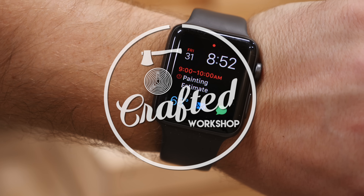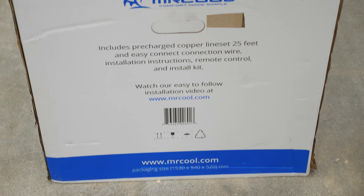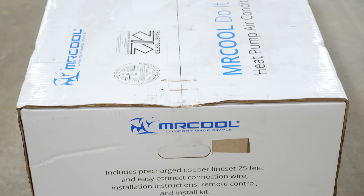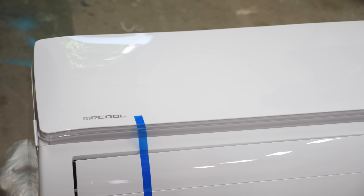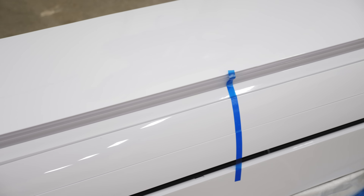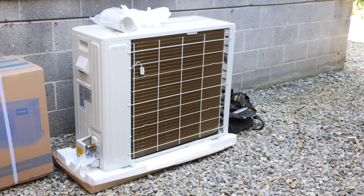It's starting to get pretty warm here in Asheville, so the next step in my shop buildout was to get some heating and cooling added to the shop. I decided to go with a mini split unit again, as I had really great results with my mini split in the last shop. I reached out to Mr. Cool to see if they might be interested in working together on this video, and they agreed to send me a pair of mini split units — one for the shop space and one for the front office area.